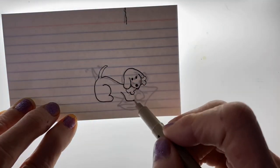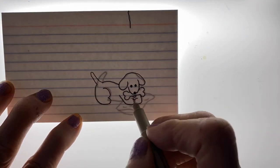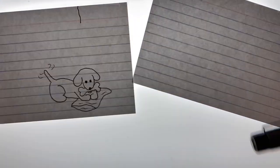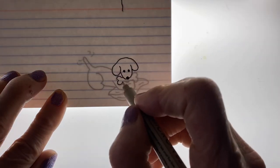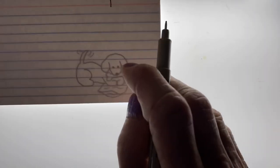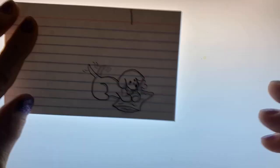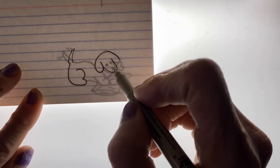Here I'm just tracing over the same picture and just moving the tail back and forth and giving it little lines to make it look like it's moving. I'm going to be doing a flip through page by page so that you can see the movement of the dog and the bone and how the whole flip book plays out.